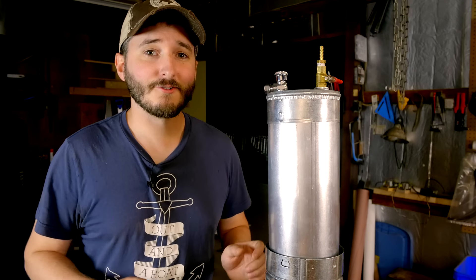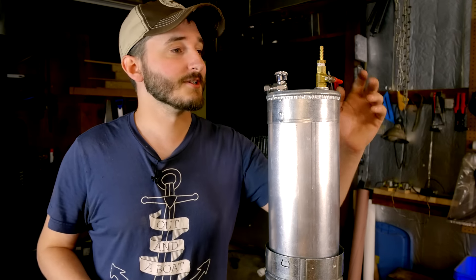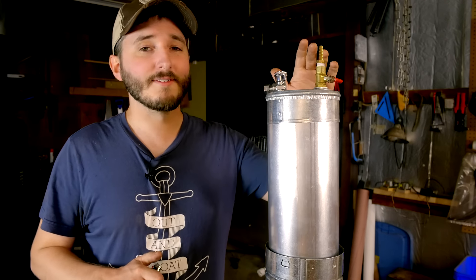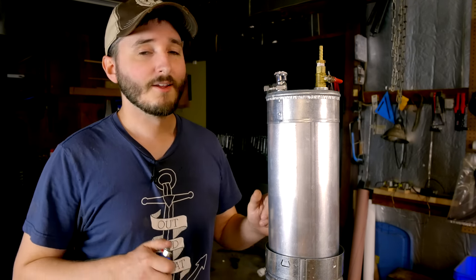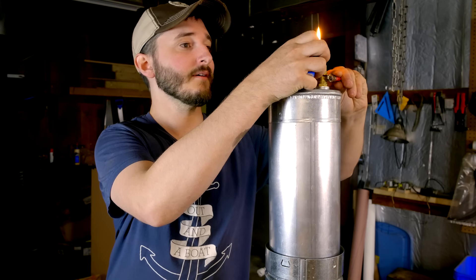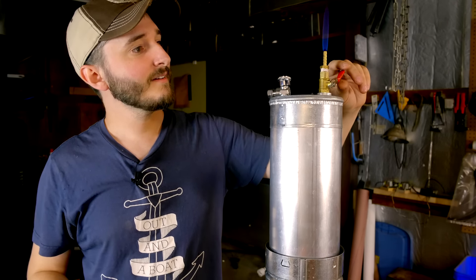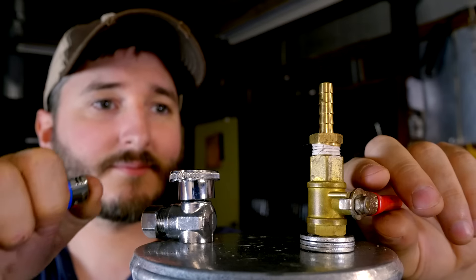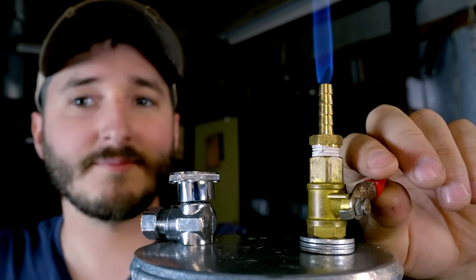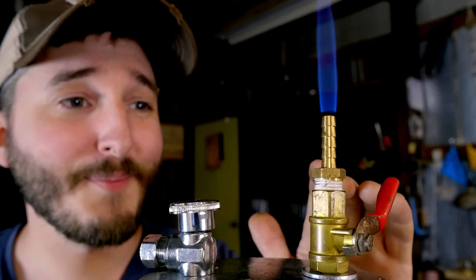The first thing I'll try is a simple burn test. I want to save some things for future videos. I've dimmed the lights in here so you can see it burn, because pure wood gas burns with a very clear, light blue flame that's hard to see in daylight. I'll open the valve slightly — you can see the gasometer slowly creeping downward as the wood gas burns.